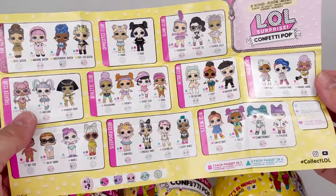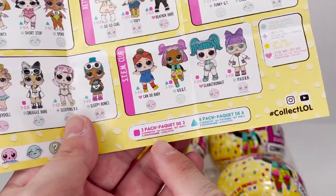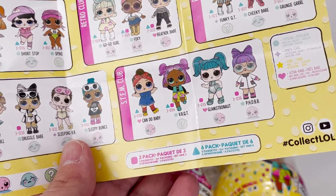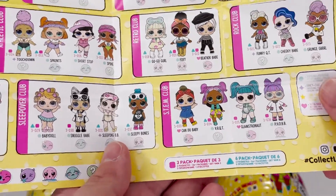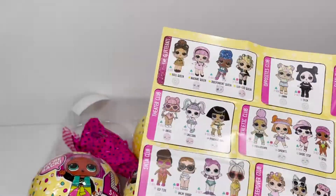This looks like the full checklist. However, I think it's a bit different because down here it says three pack and then six pack. So everyone that has a triangle is part of the six pack, and everyone that has a square can be found in the three pack. Very cool — let's find out who we got!